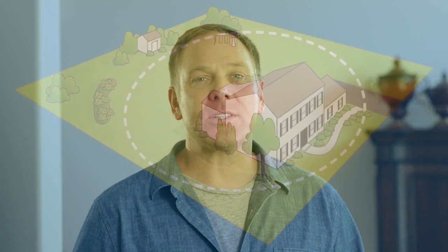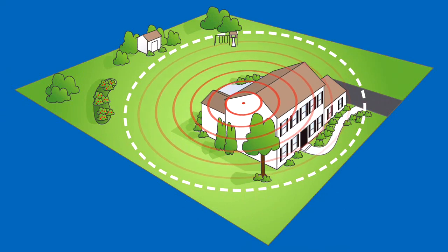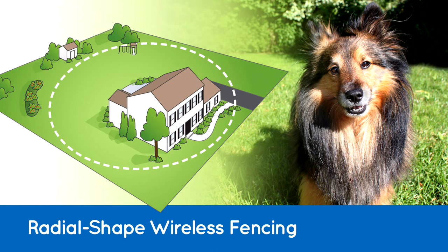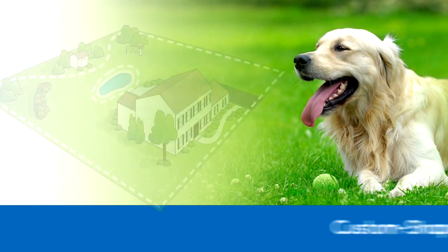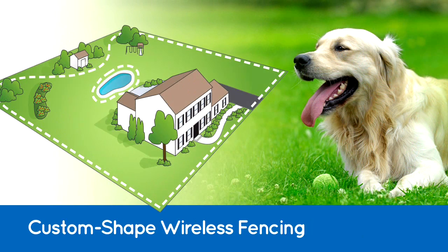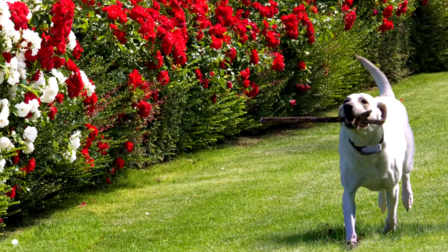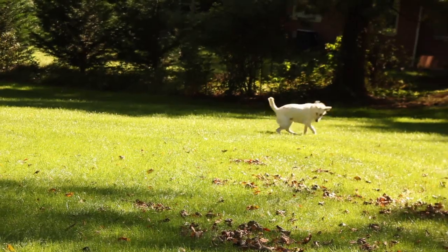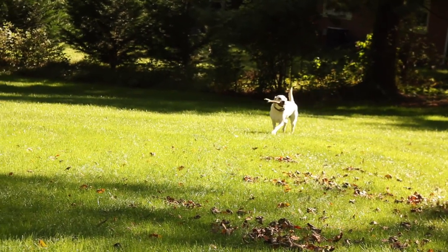The third fence option is a wireless electric fence. Wireless systems work by transmitting a radio signal from a base station in your home to the boundary area you set around your home. There are actually two kinds of wireless systems. The most common, a radial fence, forms a circular boundary around your home. The second is a customizable wireless system, which lets you shape the layout of your boundary and exclude sections within the roaming area to keep your dog away from the pool or your rose garden. Your dog receives the warning or correction, so training is important so he understands where his boundaries are.